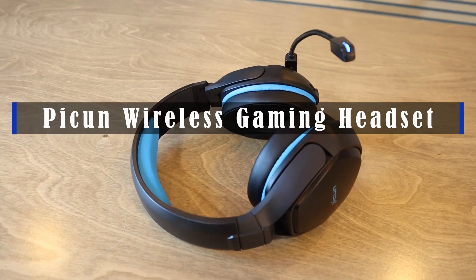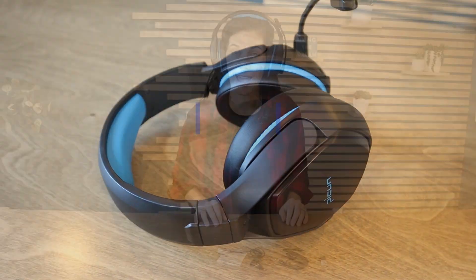Hey guys! This is a Picoon wireless gaming headset. Picoon specializes in wireless gaming headsets. We have a few pairs of theirs and every pair is so comfortable. They build these with gaming in mind and then they're designed with such comfort.